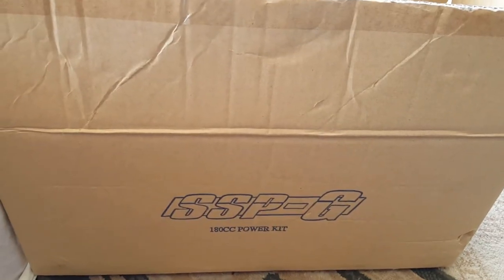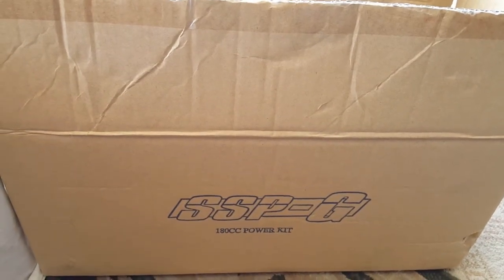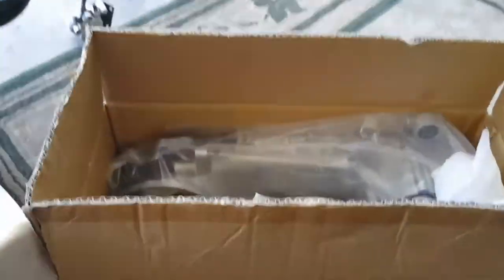I'm Michael with NCY Store. We're going to do an unboxing video of the SSPG 180cc power kit and what's included in it.